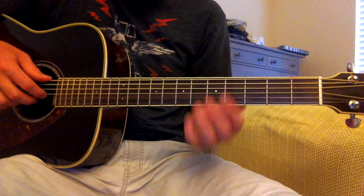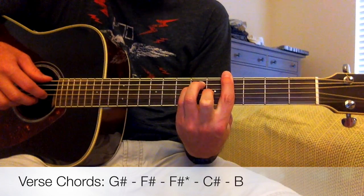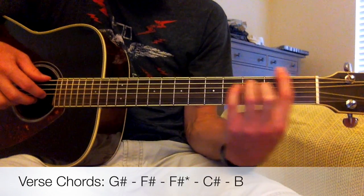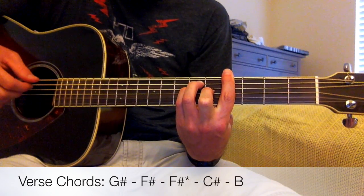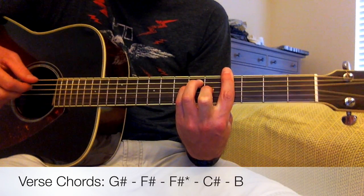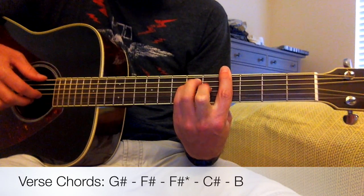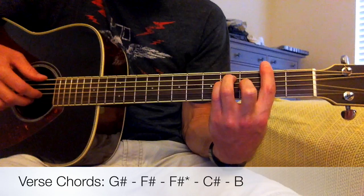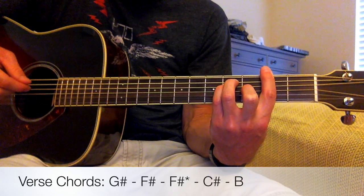The first chord we're going to need for the verse is a G-sharp. It's an F-shaped bar chord — think of an F-shaped bar chord and slide that shape down to where you're barring the fourth fret. That's a G-sharp. The second chord is an F-sharp, the same chord shape, just sliding up to where we're barring the second fret instead of the fourth fret.